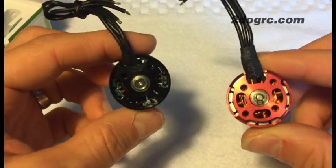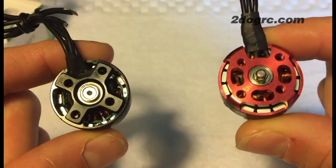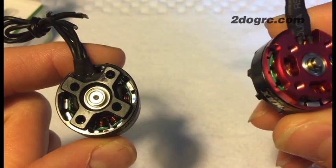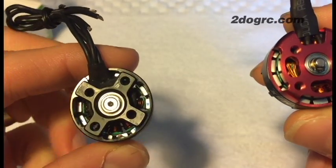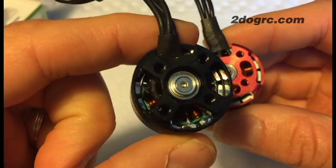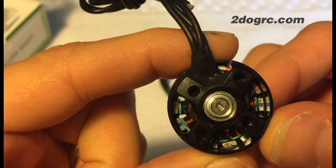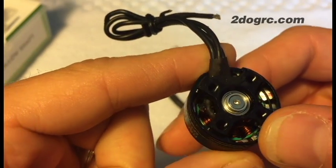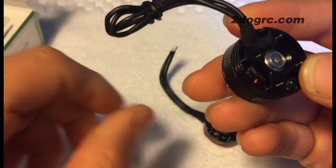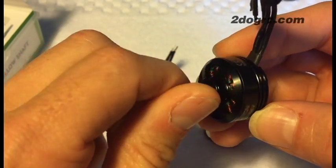One of the big differences is the bottom. The Emax red bottom motor has a C-clip and a thrust washer, and there have been some reports of those coming off. I've yet to lose one and I crash a lot. On the DYS motors, you've got a set screw that requires an Allen wrench — I believe it comes in the box — so you can just undo that screw to replace your shaft or bearing.